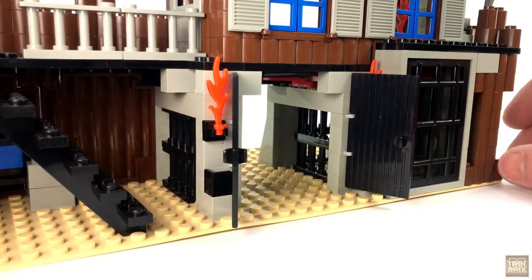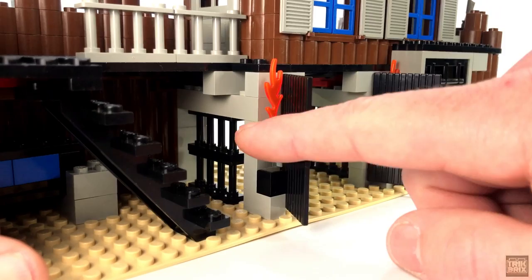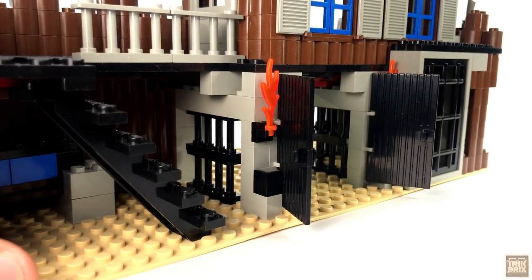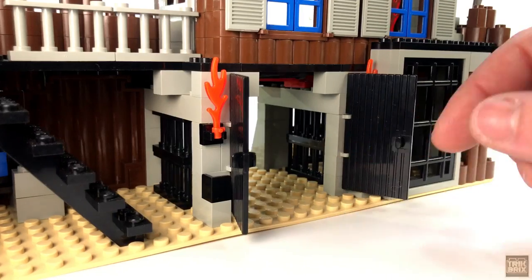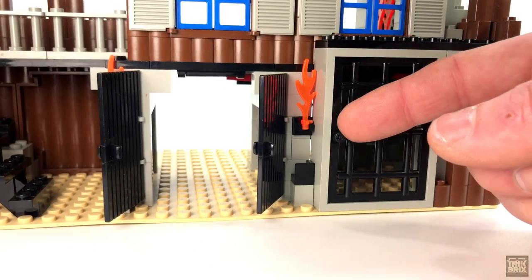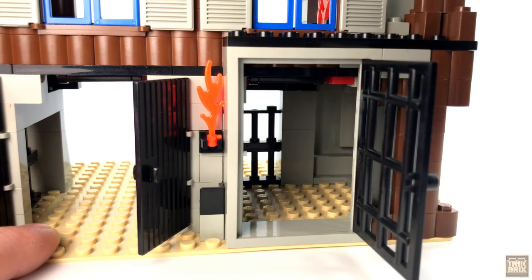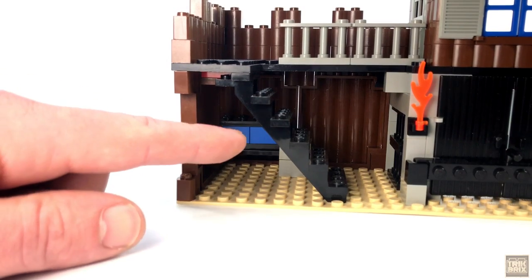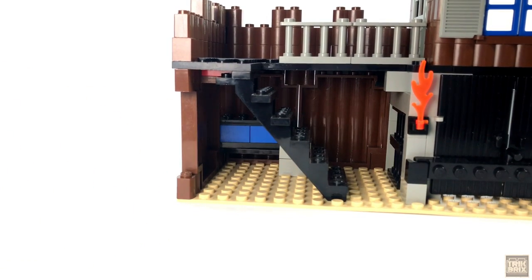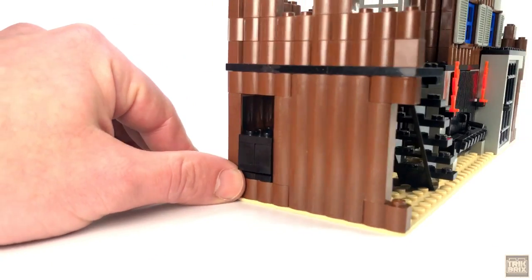I do like the tunnel effect created by having these doors inset beneath the headquarters. You've got some bars on the left side for seeing who's arrived without opening the gates, and the same thing on the right, although these bars are part of a very large jail cell — plenty big enough to house Flatfoot Thompson and the rest of the Coyote gang. Back over here, beneath the walkway, you may have noticed this black and blue box. To find out what it is, we'll need to go back outside the fort.